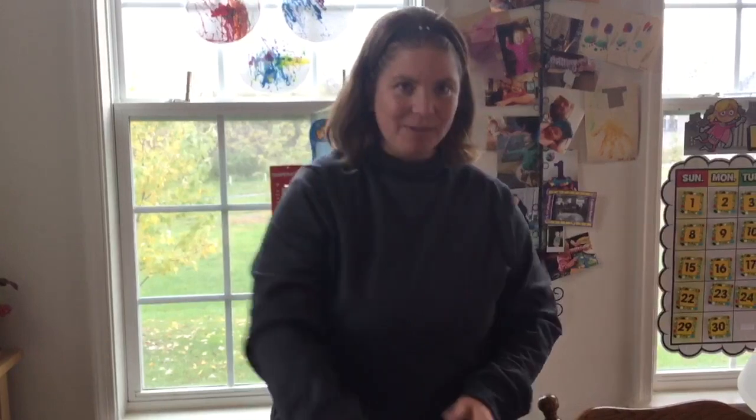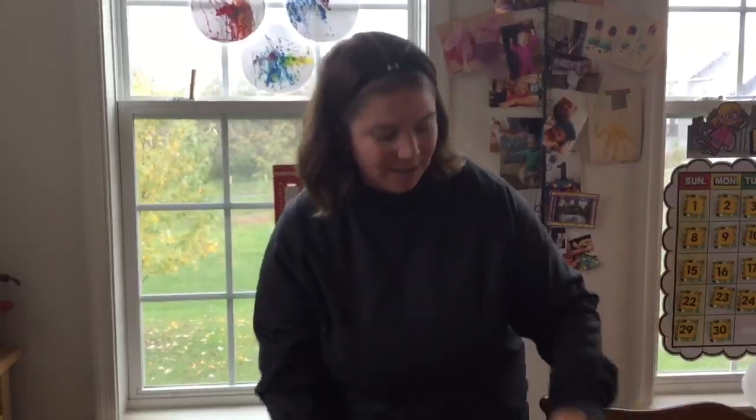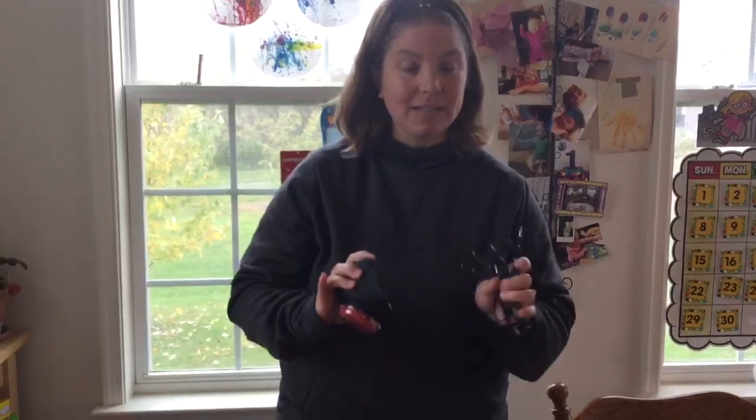Hi everyone, today I'm going to show you how to use your child's step-by-step speech generating device and your power link in the home. You will also need the cord that came with your child's step-by-step in the box. Let's get started.